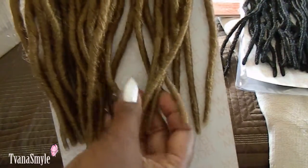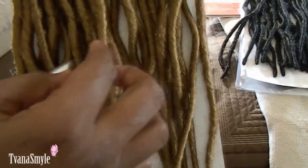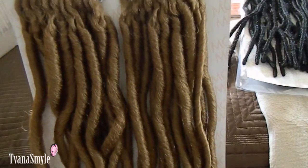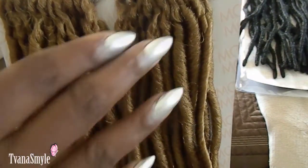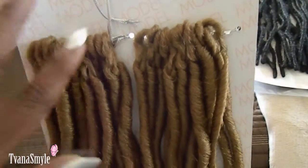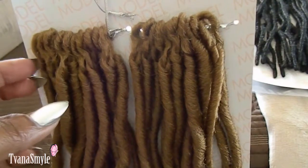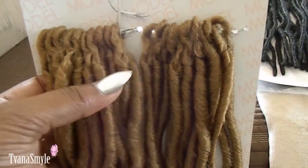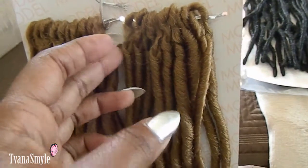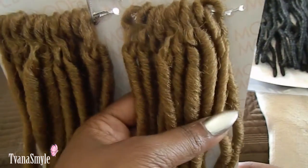If you wanted to make these goddess faux locks, all you'd have to do is just pull them a little bit and they would go into a longer goddess lock. I have had other locks in the past — I won't name that company — but they did not look as beautiful and realistic as these faux locks. I was very impressed with Model Model.